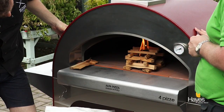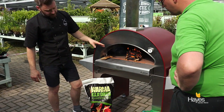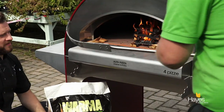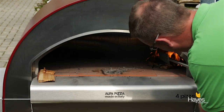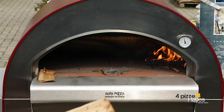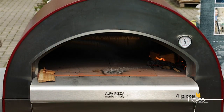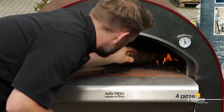So we'll leave that to get going and come back in a few minutes. Two, three minutes later — the kindling has all but caught. Grab the hook and move the fire off to one side. Flatten it down a little bit. Then we're going to start placing some kiln dried logs on, making sure they've got a decent amount of airflow around them so that the flames can do their thing.